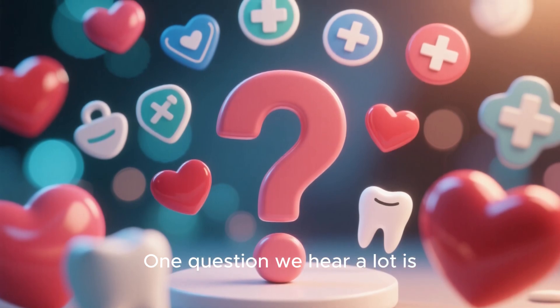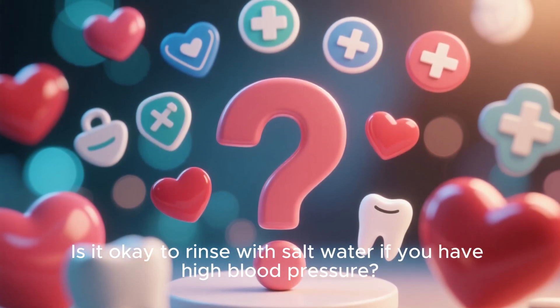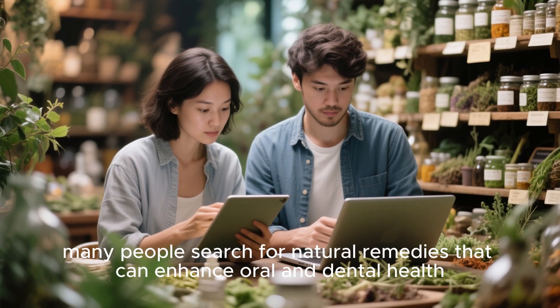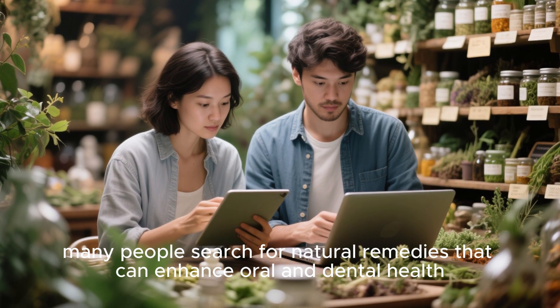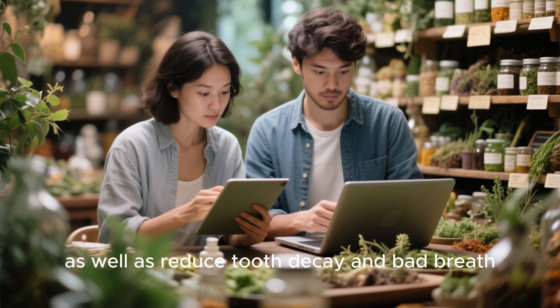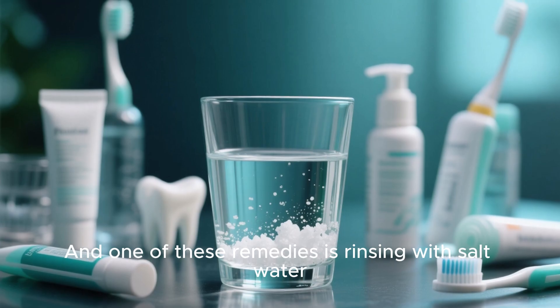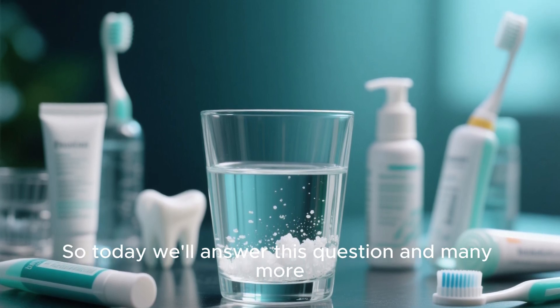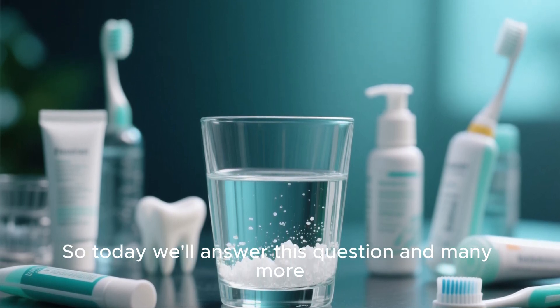One question we hear a lot is: is it okay to rinse with salt water if you have high blood pressure? Many people search for natural remedies that can enhance oral and dental health, as well as reduce tooth decay and bad breath. And one of these remedies is rinsing with salt water. So today, we'll answer this question and many more.